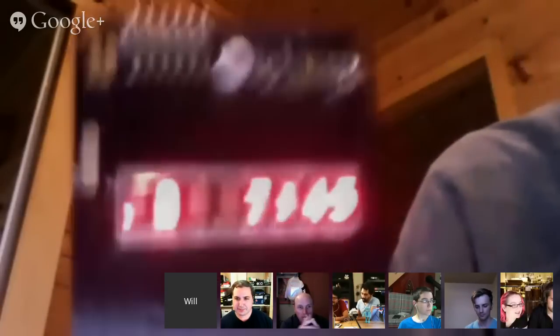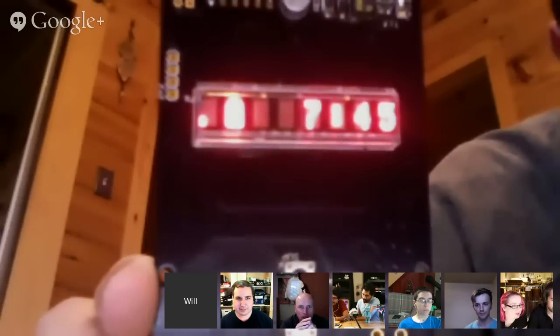Most of the parts were ordered off DigiKey or SparkFun. It's just some dot matrix display. It's super cute because it's LED, so it's really bright, and it's dot matrix.